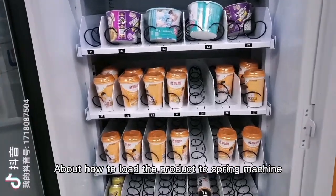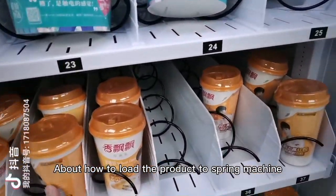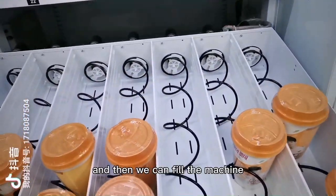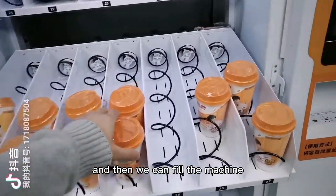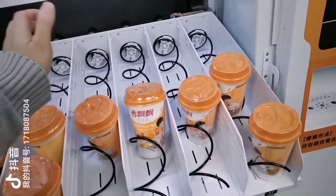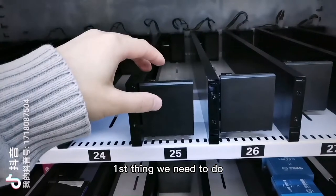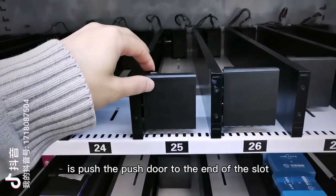To load the product from the spring machine, lift it up and pull it out. Then fill the machine on the direct push slot. Push the push door to the end of the slot.